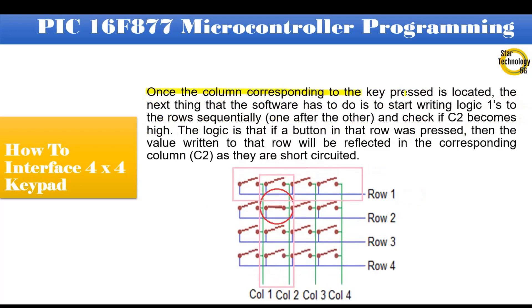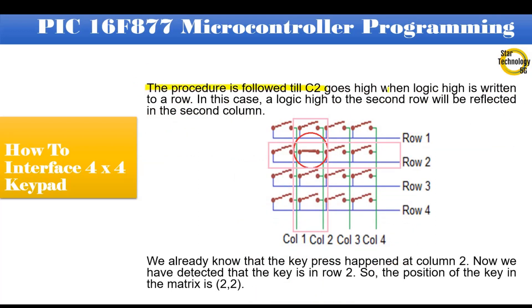Once the column is located, the software writes logic 1 to the rows sequentially, one after the other, and checks if C2 becomes high. If a button in that row was pressed, the value written to that row will be reflected in the corresponding column C2, as they are short-circuited. We send data from the column side and read data from the row side one by one. The procedure continues until C2 goes high, meaning a logic high to the second row is reflected in the second column. Since we know the key press happened at column 2 and detected it in row 2, the key position in the matrix is row 2, column 2.